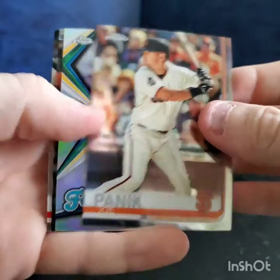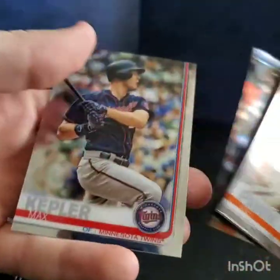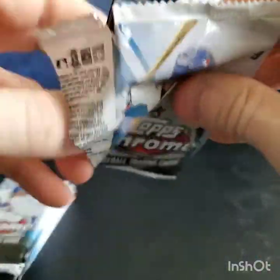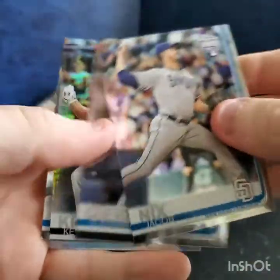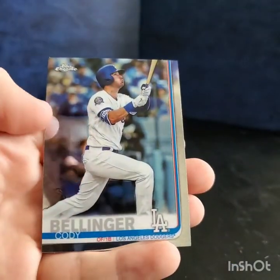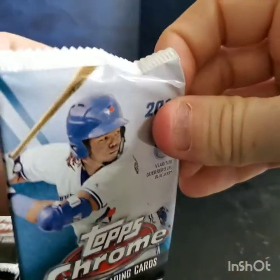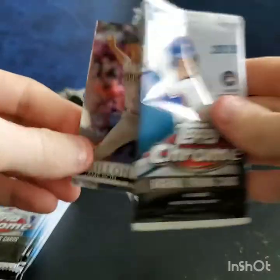Got Joe Panik future stars, Willie Adams, Manny Margot, and Max Kepler. Moving on — Jacob Nix, a nice Vladimir Guerrero rookie going in the good pile, Kevin Kiermaier, and a nice Cody Bellinger.